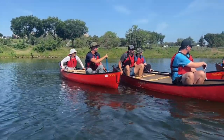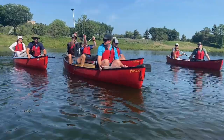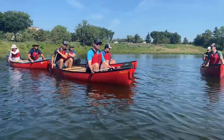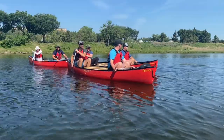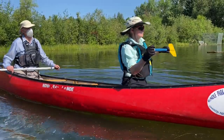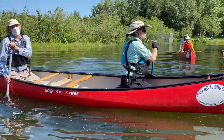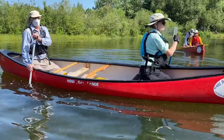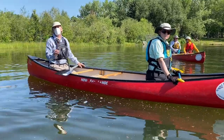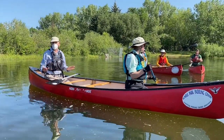Okay so our bow people, you can pull your paddles in, and our stern people drop skeg whichever side you're comfortable with. And then our bow people are going to give a little bit of a rock. How does that feel? Much more stable with the paddle in the water — way better than a brace high or low.